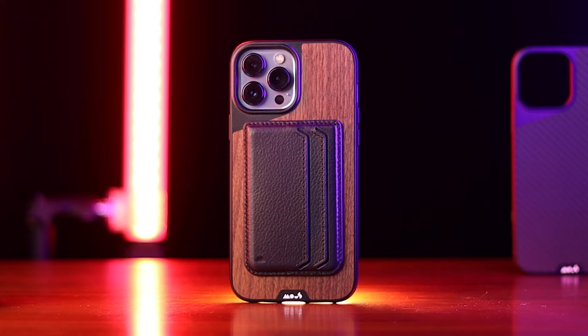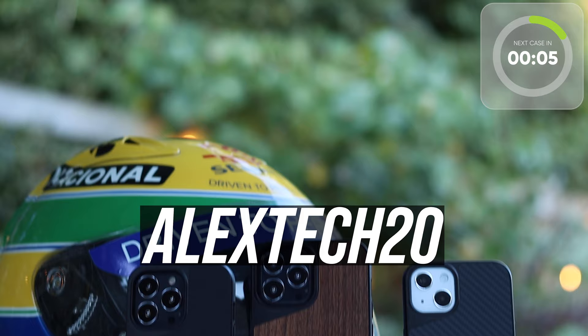Mous are all about protection, and if you like Mous you know these are not cheap. But I have some great news — if you use alextech20 at checkout, you get 20% off your order. So definitely worth checking it out. Make sure to check my description for the right links and the latest discount codes, because sometimes they expire and change.